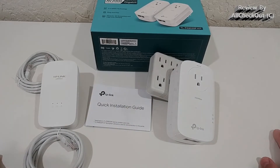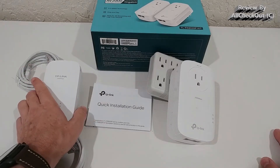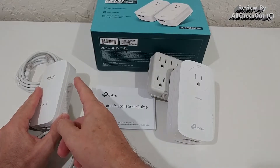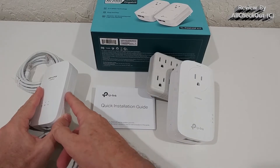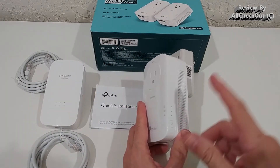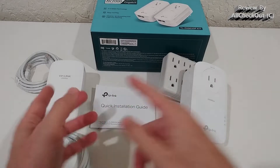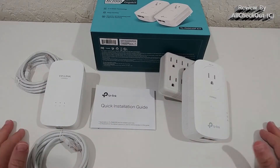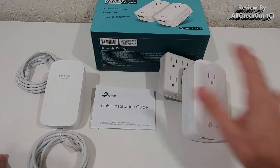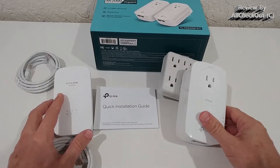If you already have an existing network, go to one of the adapters from your old network, push the button, and within two minutes push the button on the new adapter — it will connect to the old one. It's very easy. You don't have to download an app or configure anything; it all works just with these two buttons.